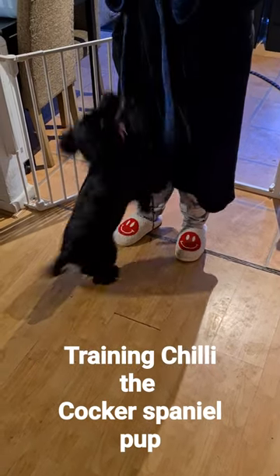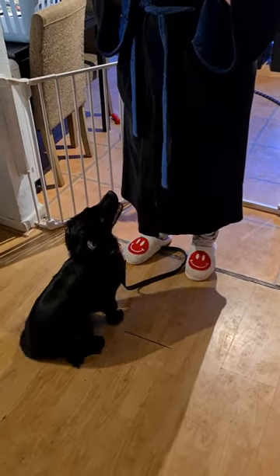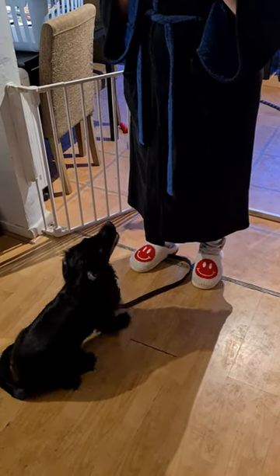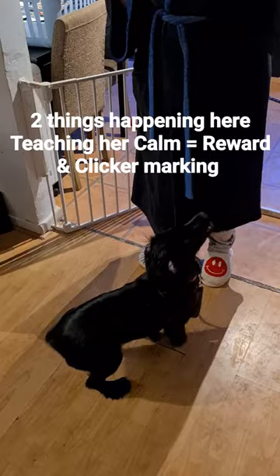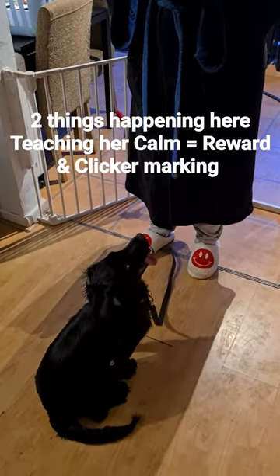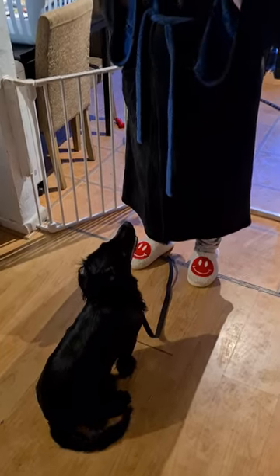Yeah, I love that. So ignore the jumping. When she's calm, in a split second like now, you just click and reward. Perfect. And then just have a good sit. So wait for that and click and reward.